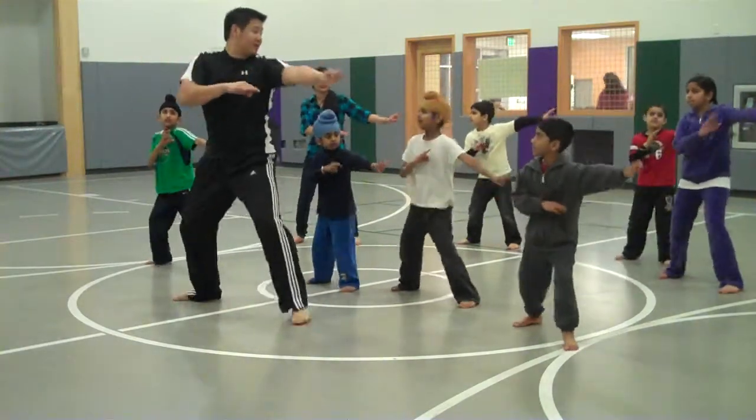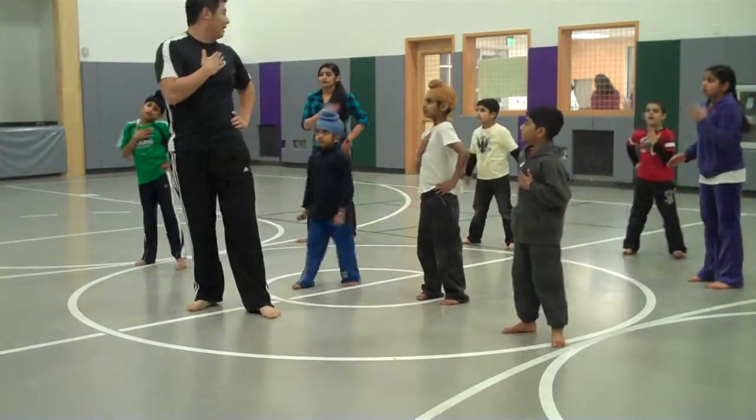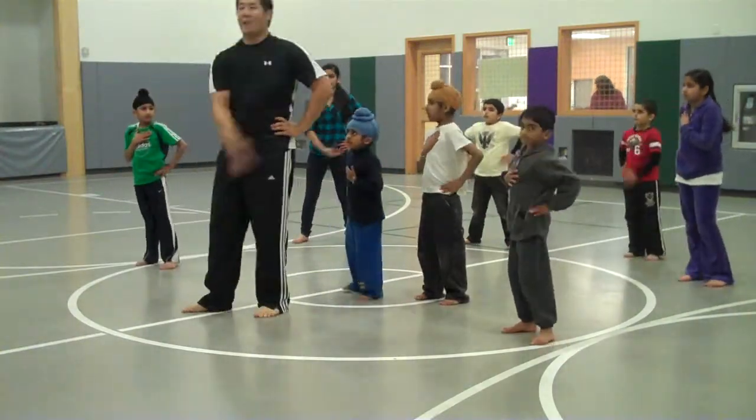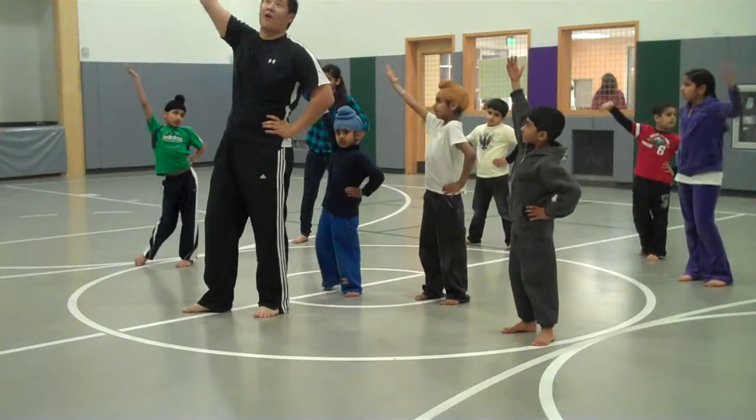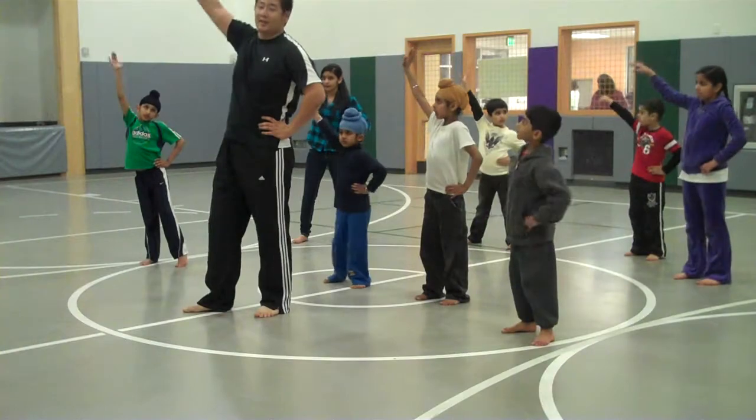Two, five, six, five. 7, 8, 3, 4, up, 2, 3, 4, up, 2, 3, 4, 5, 6, 7.